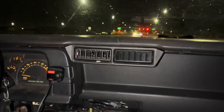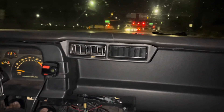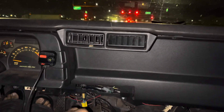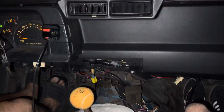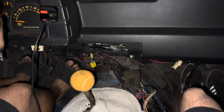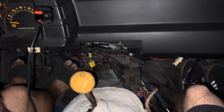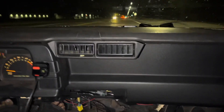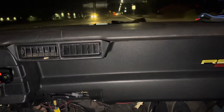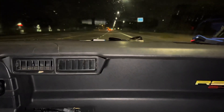The motor feels pretty smooth. The boost gauge doesn't seem to be moving though. The wideband is all over the place and we're not even sure if the wideband works. But the motor itself feels pretty good.